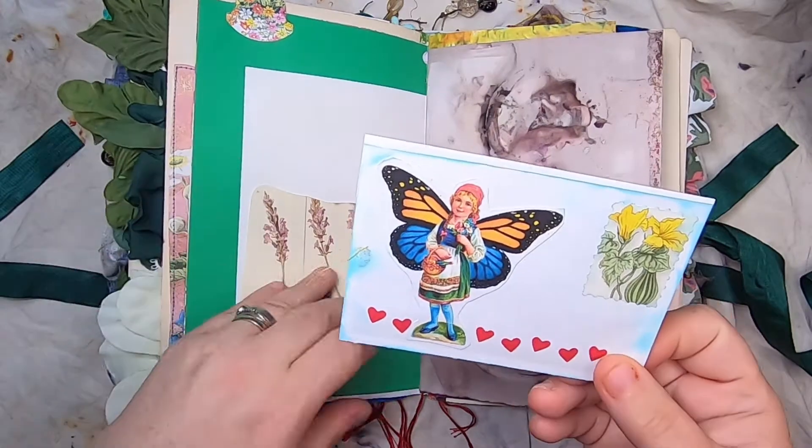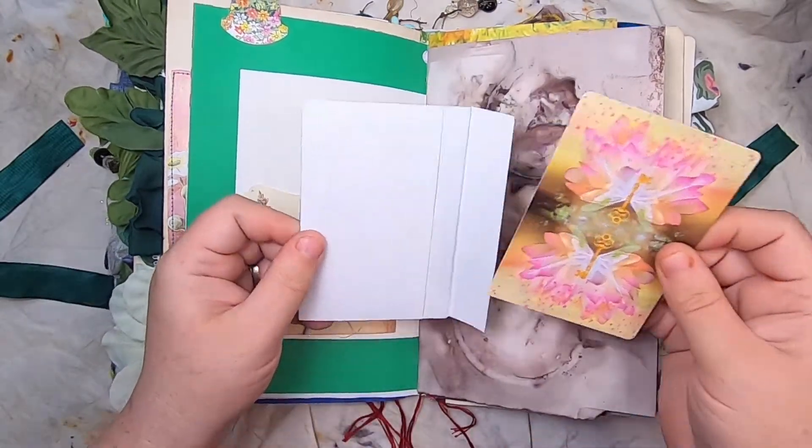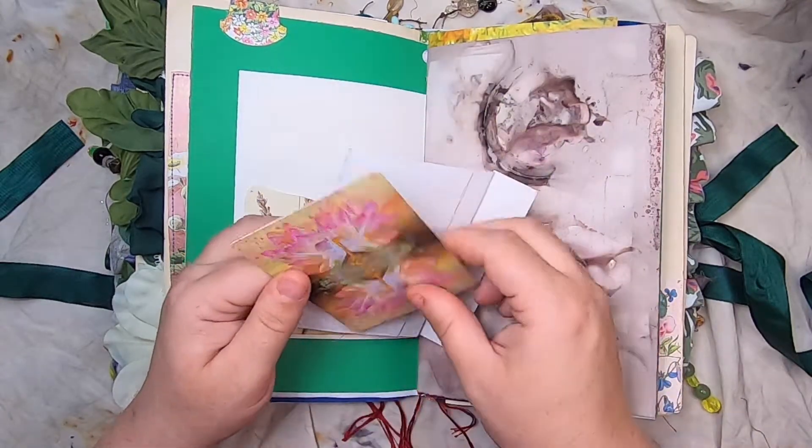This little pocket has a little envelope with a fairy — it's actually a valentine envelope for children sending valentines — and it has the Moderation fairy tarot card.